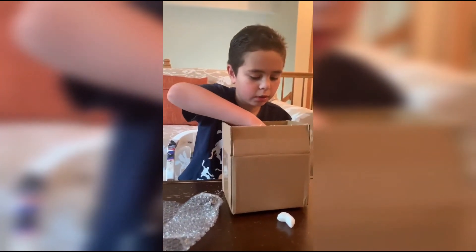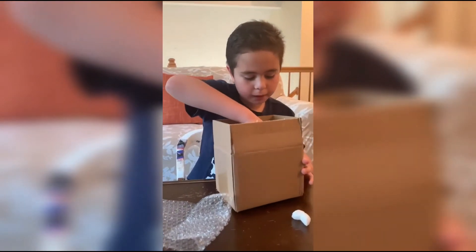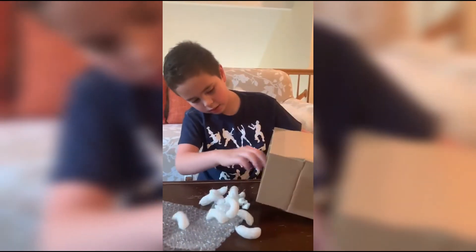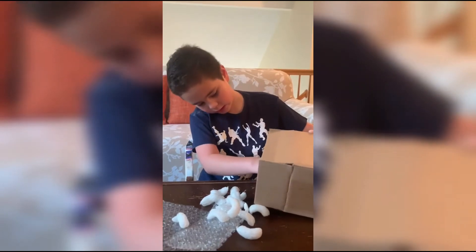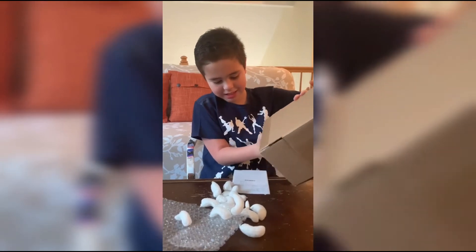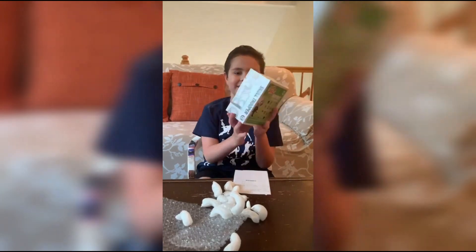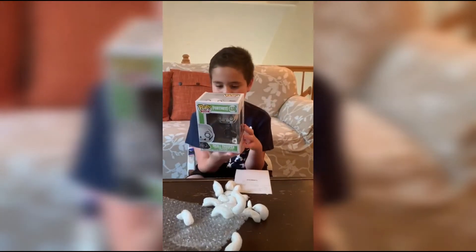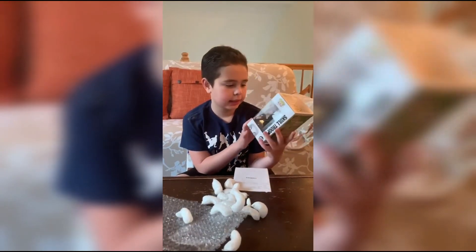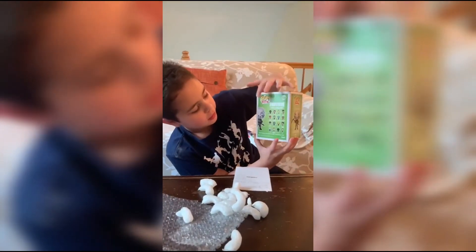Let's get the Funko Pop out. What's this? I don't know what that is. It's the Skull Trooper from Fortnite! It's a cool one — it has like the scythe pickaxe, which is cool. And also this Black Knight one — I might get it probably.